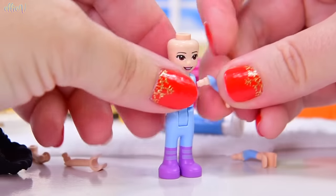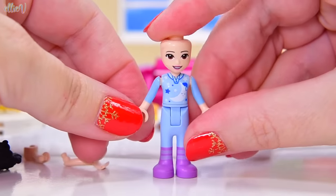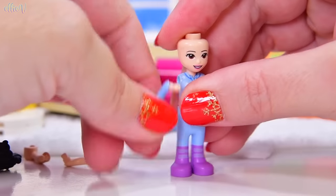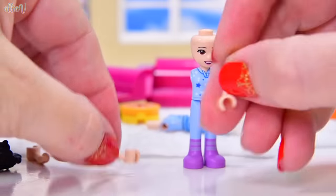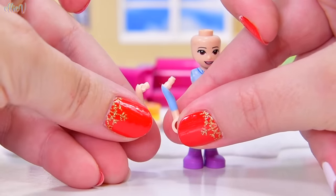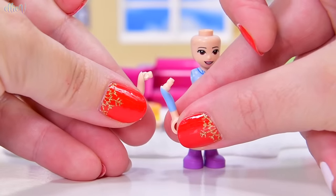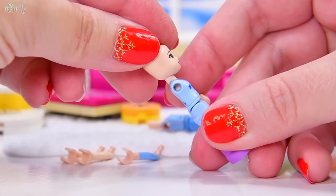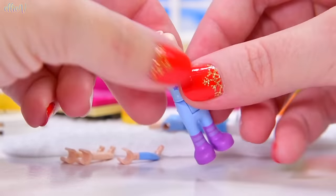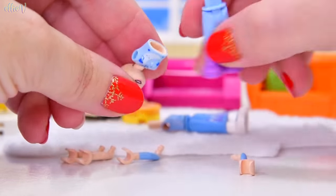Let's take her hair off because it's really hard to get in there. One arm on — hold the phone. These clicked in, but they don't fit in properly. New torso! The mini dolls this year have a new torso, and I didn't even realize because I've never pulled the arms off the new ones that they're different. These are the old ones on the right, and on the left are the new ones.